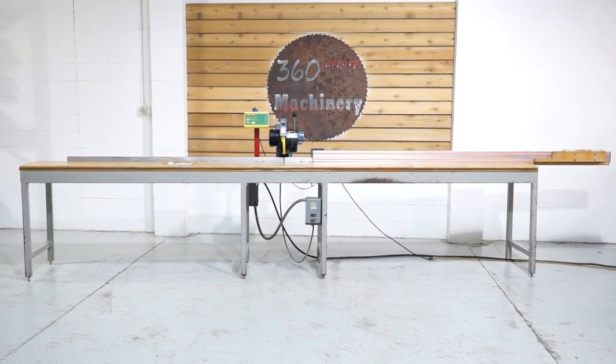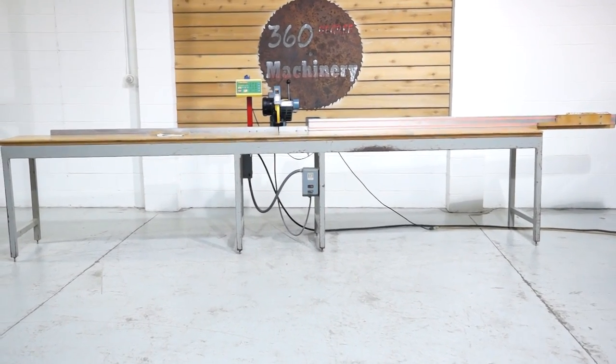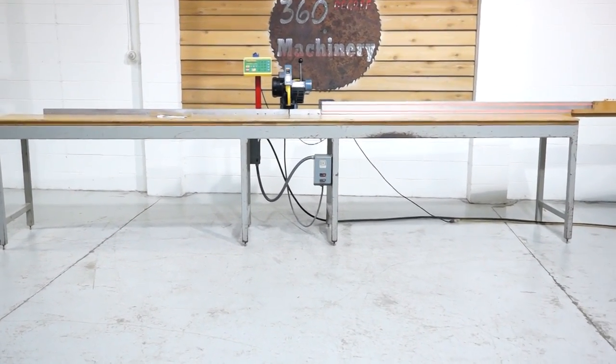Welcome to 360-degree Machinery. We're going to do a walkthrough of an 8-foot Tiger Stop with a CTD F255R Cut-Off Saw.